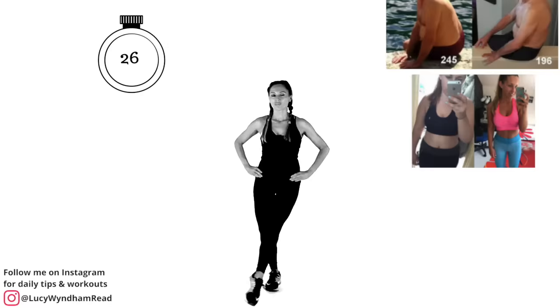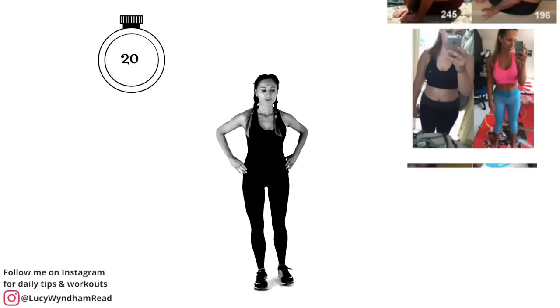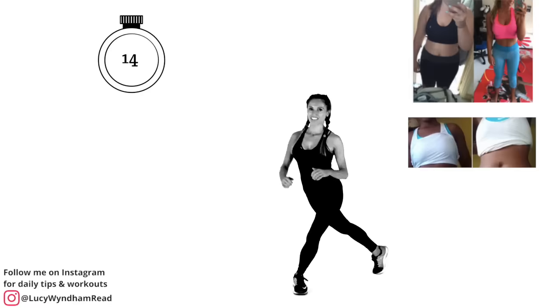Remember, fitness isn't just about being able to exercise — it's about coordination, agility, endurance, stamina, strength, and your mind. That's where these workouts tick all those boxes.